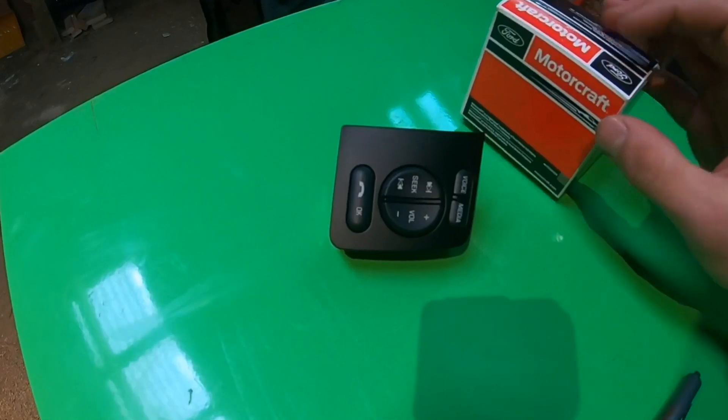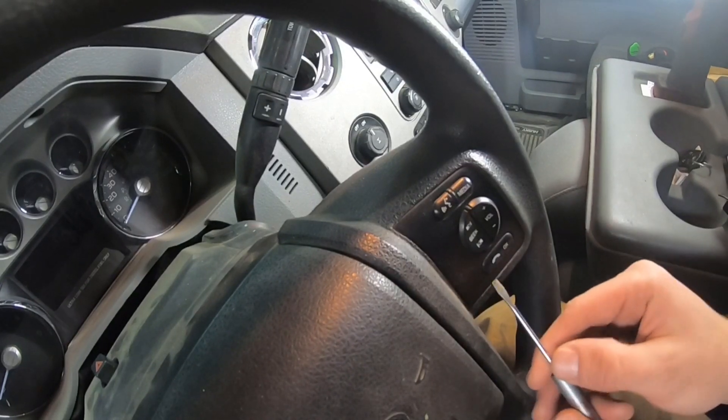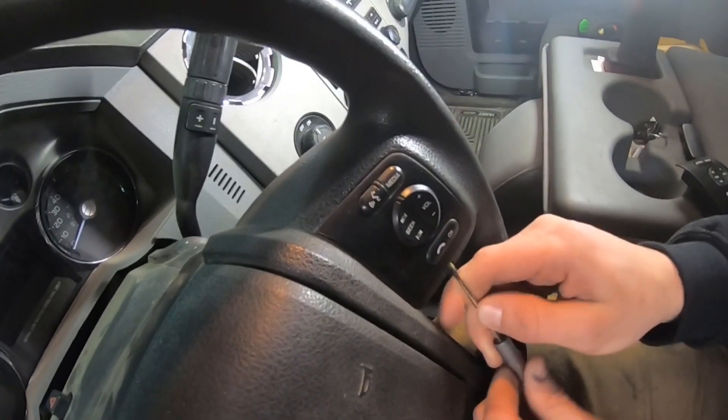So if you're looking to find these, that's the part number. Like I said, this is an extremely simple task to complete. You're going to take your flathead screwdriver, basically just wedge it in there and turn it a little bit, and you'll feel the button pop right out.